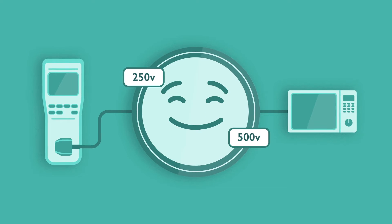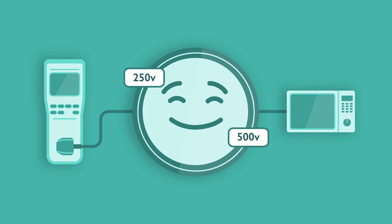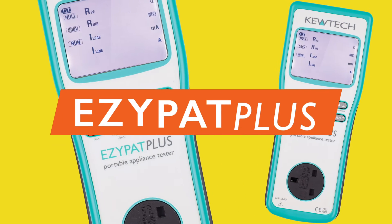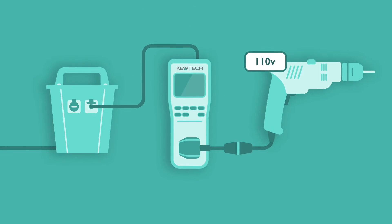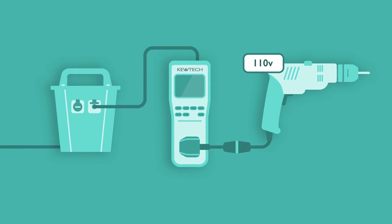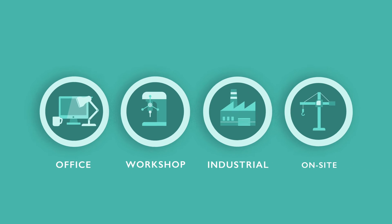There's no worry about damaging sensitive electronic controls. The unique Easy PAT Plus adds the ability to conduct 230V or 110V run tests for touch leakage and earth leakage measurements to cover all testing scenarios.